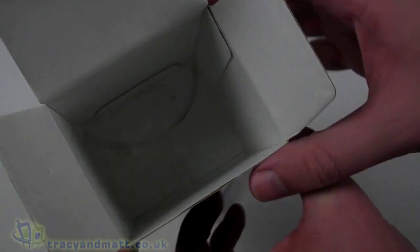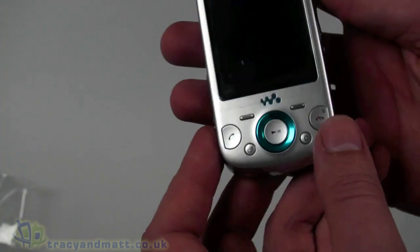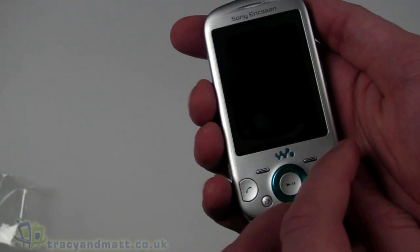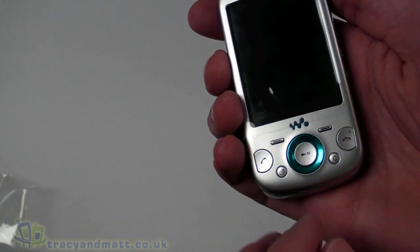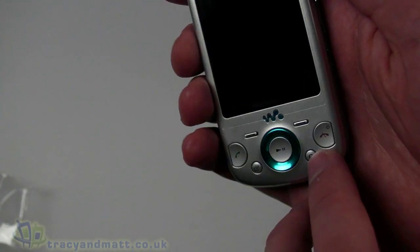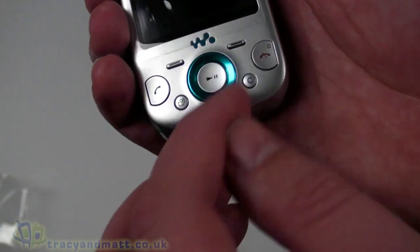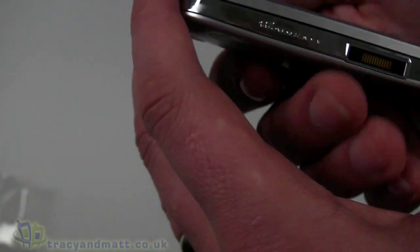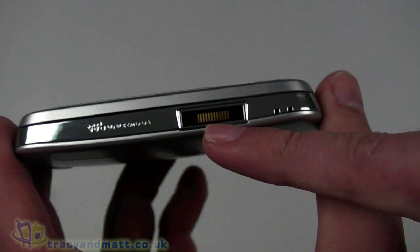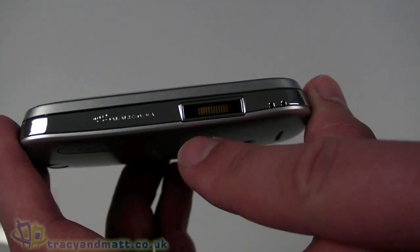The handset itself — nothing else inside the box. On the front, we have a 2.6-inch display which is quarter VGA, 240 by 320 pixels, not touch screen. There are soft keys and phone keys on either side, a menu button, cancel button, play/pause button, and a d-pad style navigation. Around the outside there's a sort of metallic blue finish. The hang-up button also doubles as the power button. On the left hand side is the connector for plugging in the headphones, headset, charger, or a USB cable to sync and charge from your PC.